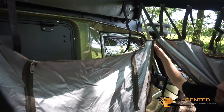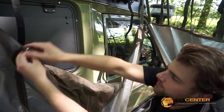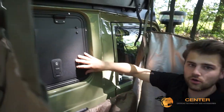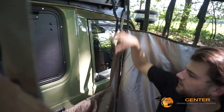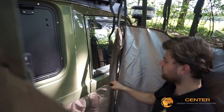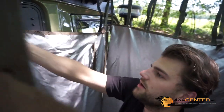When you open the zippers on the side, you can see that there's a secret hatch here. You can open it — for example, when you equip your vehicle with an awning or side canopy, you can grab your stuff from inside, and then you can put some shampoo on your head or something else. They have an entrance area here.